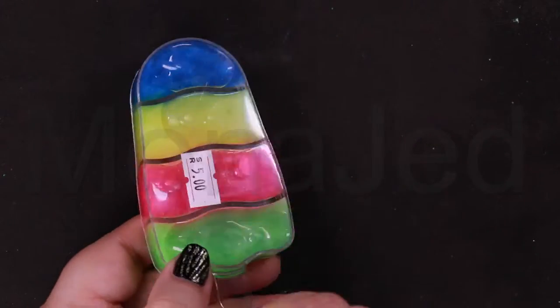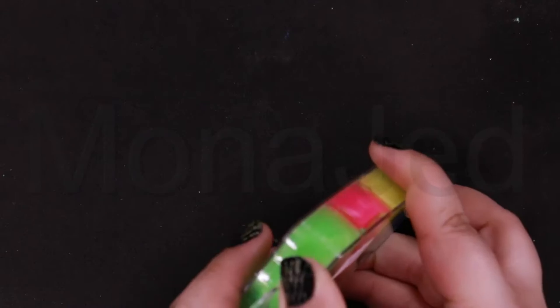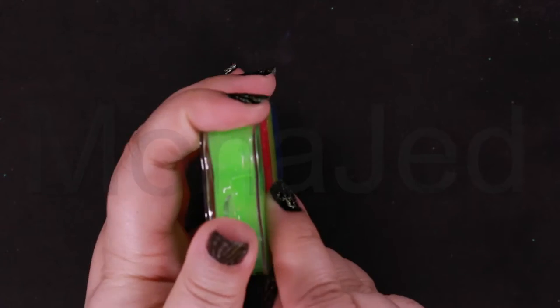I loved it. It's just so colorful. This was five rials — see, it's written here. Five rials. You open it from here.